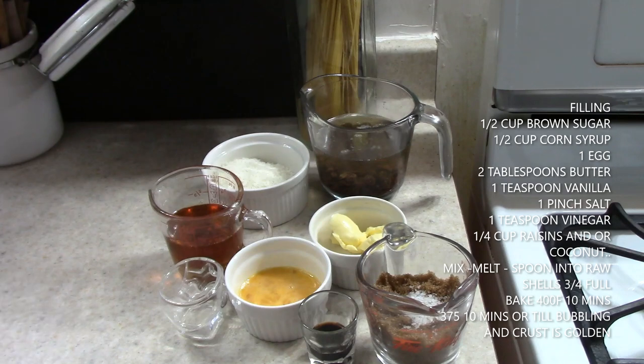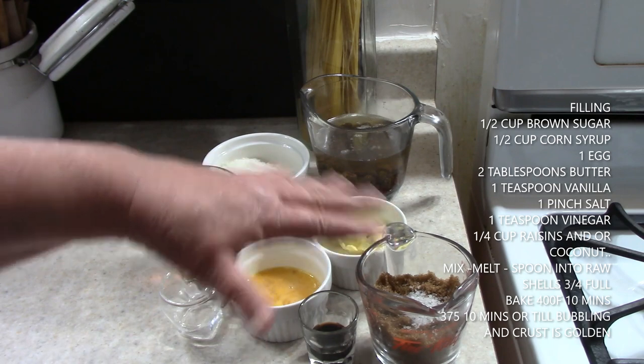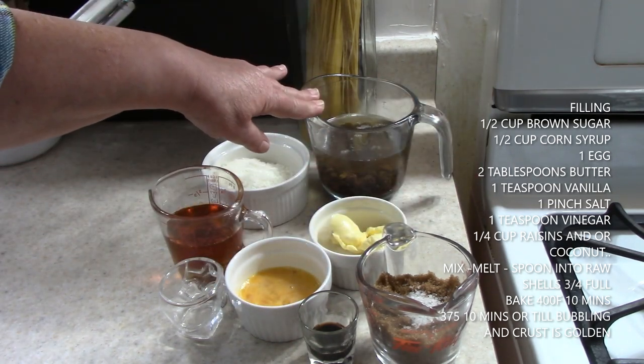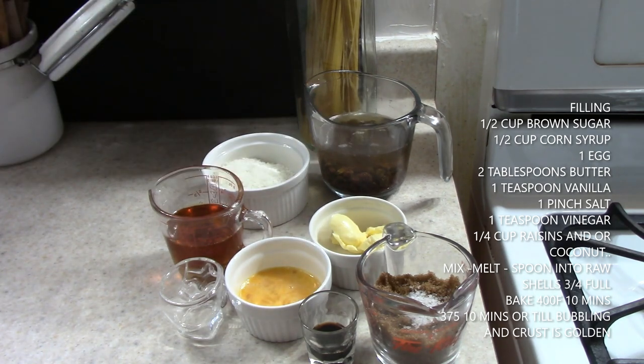And 1¼ cup of raisins and/or coconut or any nut you want. What I do with the raisins is, while I'm making the sauce, I leave them to soak in warm water so that they're poofy. They're added to the shell afterwards. So now we're going to go to the stove and build this wonderful butter tart.